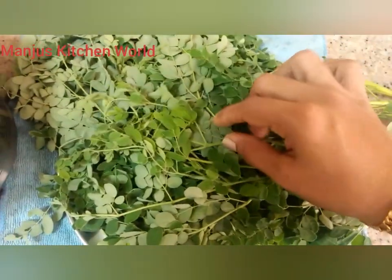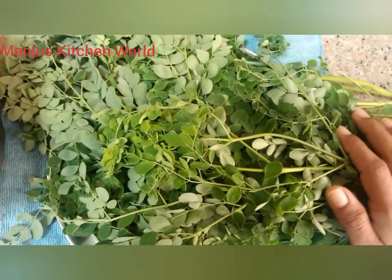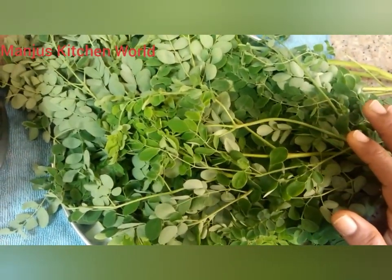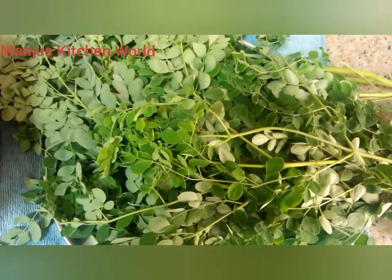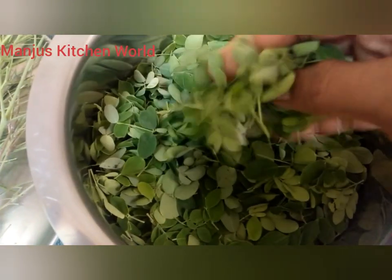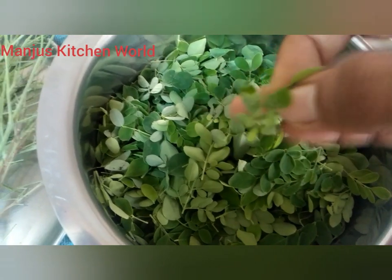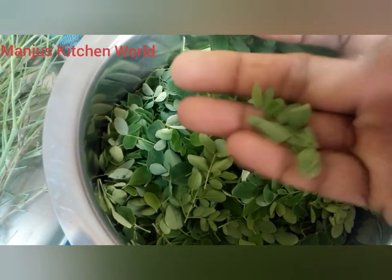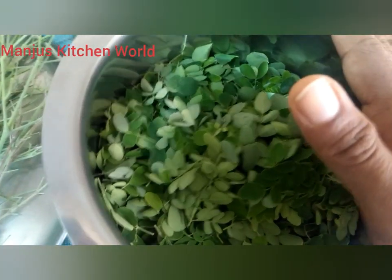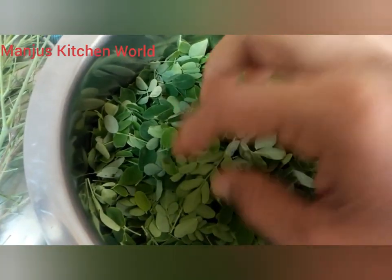Then we can taste it in a few days, we can taste it in our own shape, we can taste it in the same way. Then we will clean it with a little bit. It will be a little bit cold.